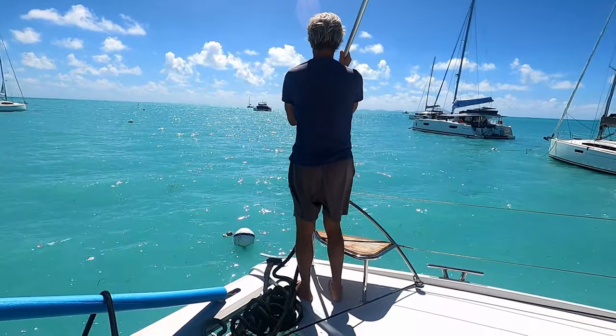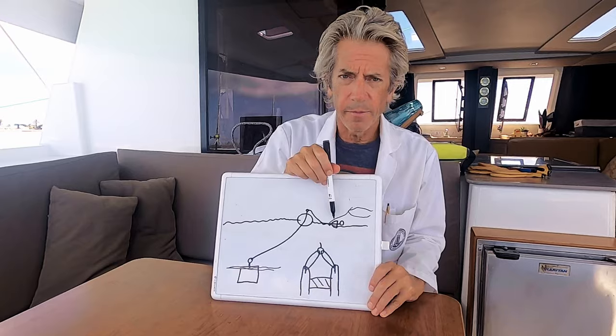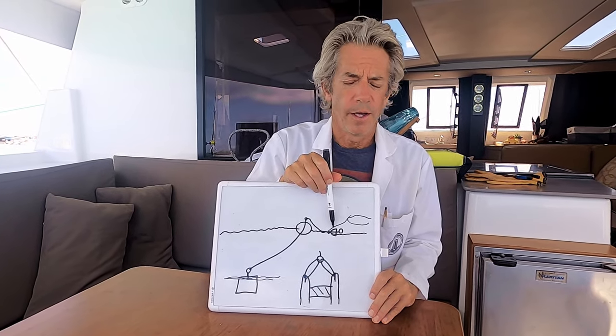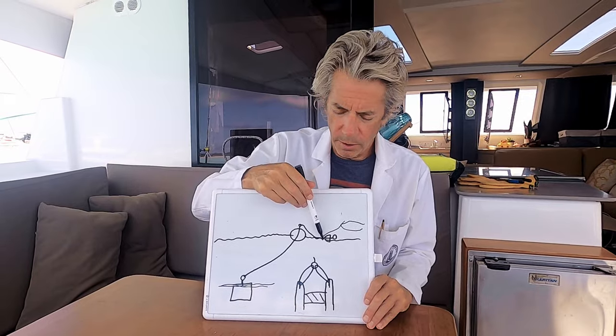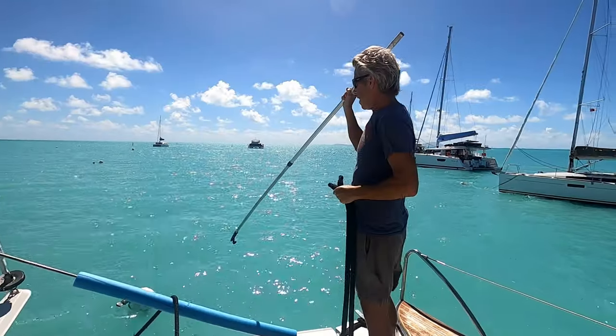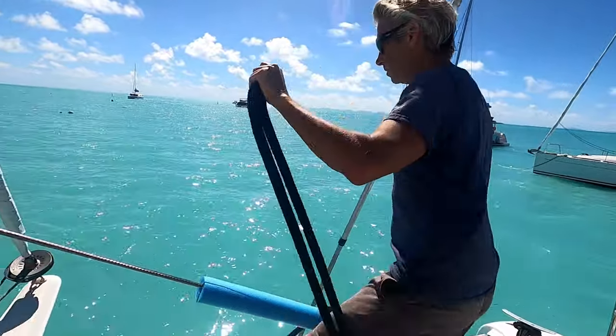The key is the boat going the proper speed and the proper angle such that you can grab this and bring it up and not have it pull you in as the boat moves past it. You have to be at zero speed when you get here. Five, four — stop. Zero.